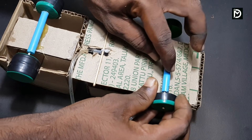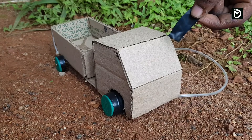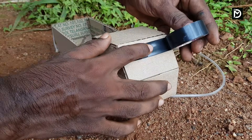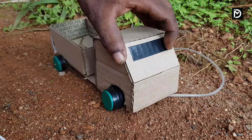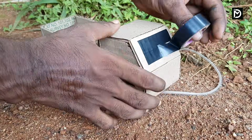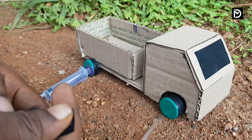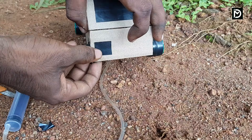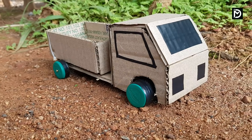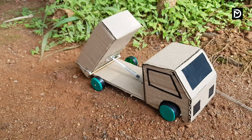We have to set the two wheels on the truck. We can set the wheels in this way.